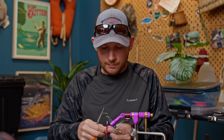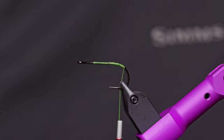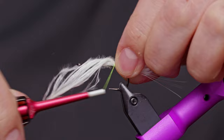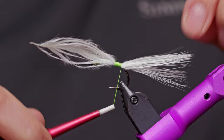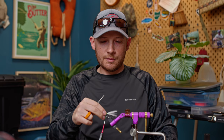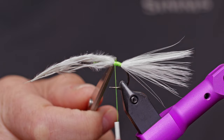You only need one plume here. Wet it a little bit - it makes it easier to control. As far as length, I'm shooting for about one and a half times the length of the hook shank. The starting point is right in between the hook point and the barb. Lock that in with a pinch wrap, then walk the thread all the way back to just into the bend of the hook. If you tie the marabou really far back like this, it's a lot less likely to foul and get wrapped around the hook when casting and fishing.